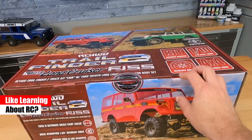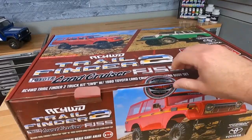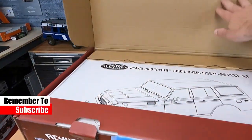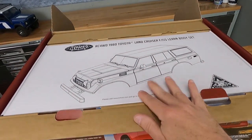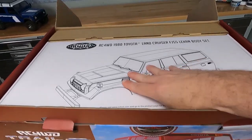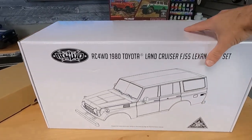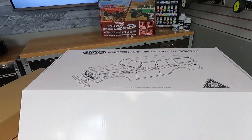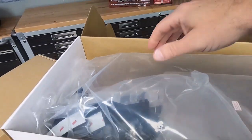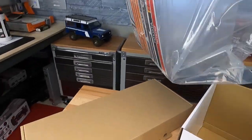You will need all the electronics for this and building supplies, of course. They don't give you anything, but some of the parts are assembled for the truck itself. And the truck chassis is here — this is the body set box. Let me grab this out of here, and with the magic of a video cut, I've got everything out of the box. Let's take a look at the body set first. This is a Lexan body set, but there are a lot of molded parts on the inside.